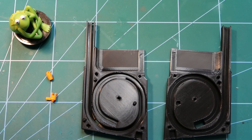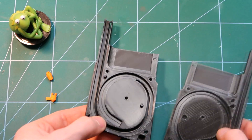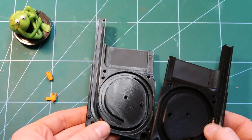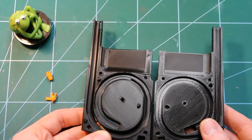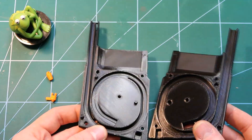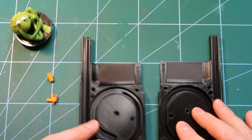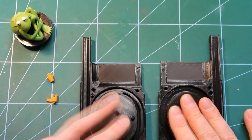As usual with all printed parts, you must make sure they are cleaned up — no strings or blobs anywhere that would block the functionality or impair it somehow. Mine are already prepared. Before we do the final assembly we need to prepare both halves and the follower.